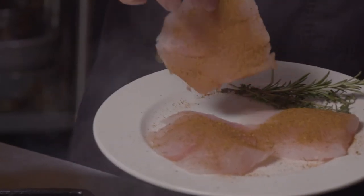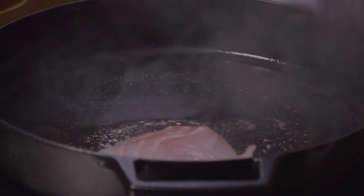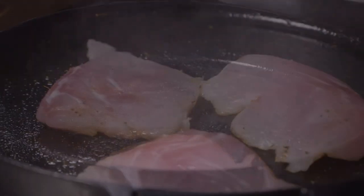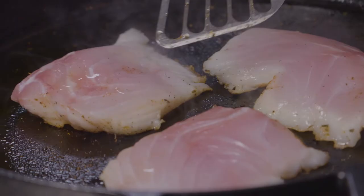Our fillets are seasoned. We want to go ahead and get these in the pan. We want to be very careful when putting our fish fillets into a hot pan — we want to lay them away from us so we don't splatter anybody. Our pan is extremely hot, and we've got a nice sizzle going on.